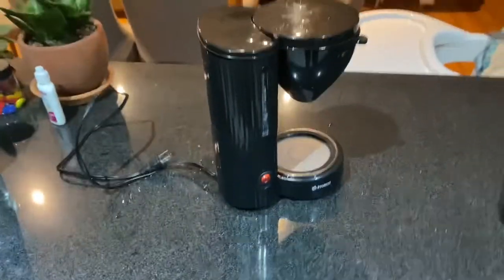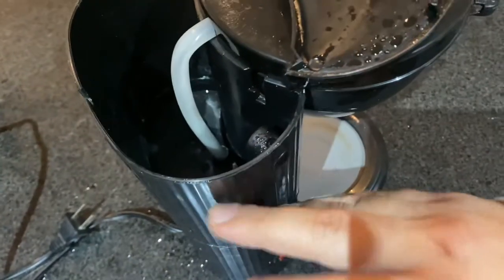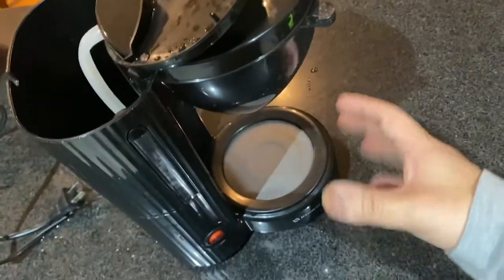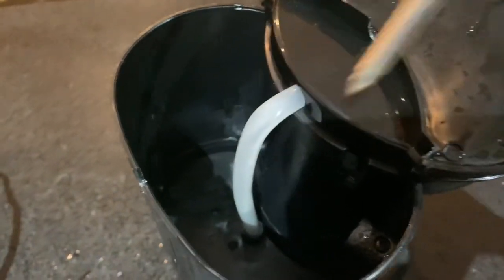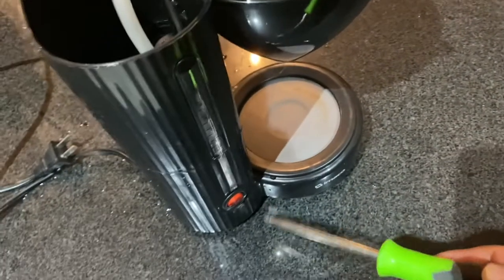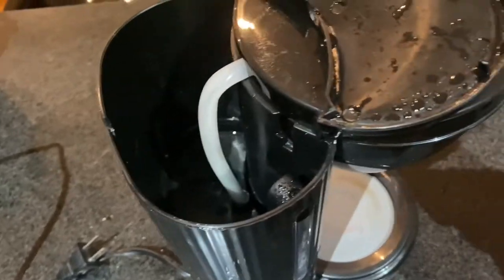So this is one of the main issues with these generic cheap ones. You fill it up with water, it goes up the tube and then comes down to the pot. However, sometimes the tube gets clogged or the tubes underneath get clogged just with residue.